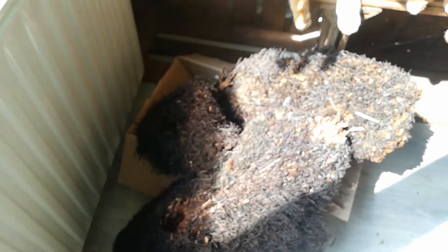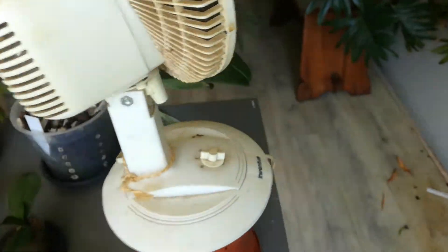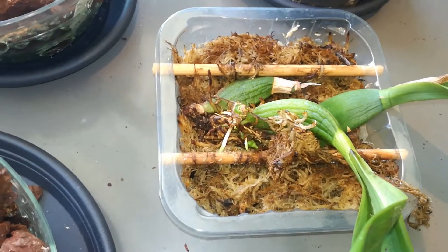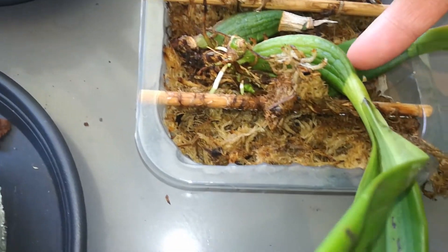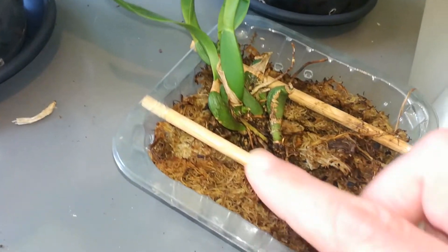There's my fern root and I'm going to try to get one of my encyclias on it. These weren't doing so good but as you can see it's producing new roots, so I'm going to take this one off and probably this one and see what it does in a mount. And I'm going to put this one on. And here is a new growth.